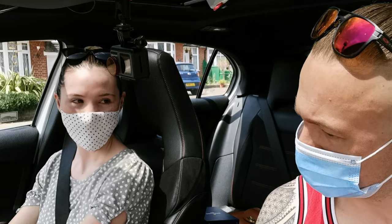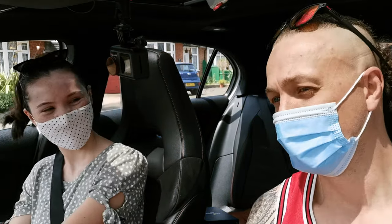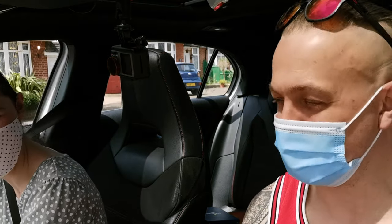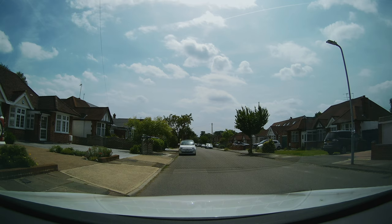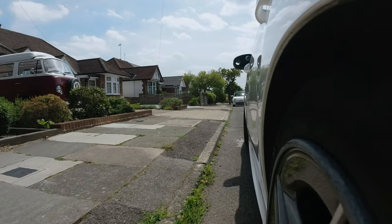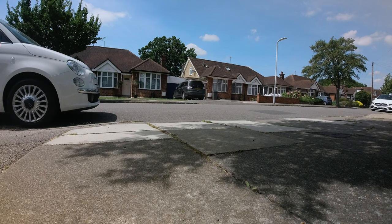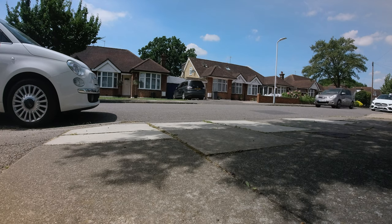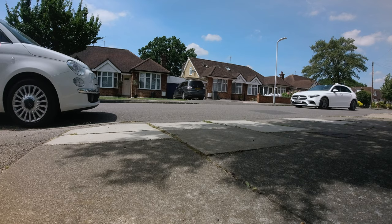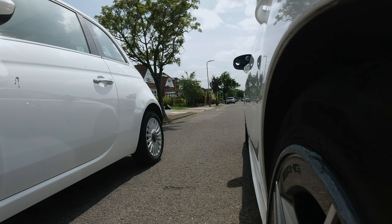Ellie, two options - I know which one you're going to choose. Option one: we move next to the car and you just give it a go. Option two: I talk you through it. She goes for option one - no problem. First step, all I need you to do is move out and stop next to your nice little Fiat 500. Remember we talked about signals - we would signal here because there's a car coming, but if no one's around it's fine. I just always recommend it just in case someone comes along.